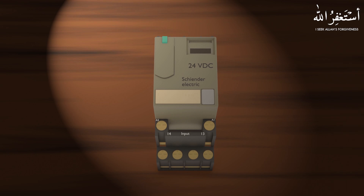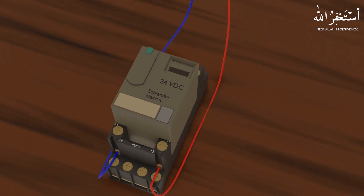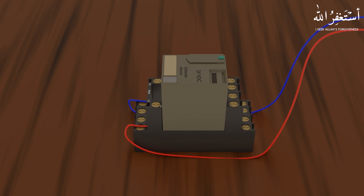Most relay coil terminals are represented by A1 and A2 terminals, which means we have to connect these terminals A1 and A2 with the PLC output terminals. When the PLC output terminal is turned on, it provides 24 volt DC at A1 and A2 terminals and the relay gets energized. Once the relay is turned on, its contact opens or closes depending upon which type of relay we are using. These contacts can then be used to switch on or off the output field devices like contactors and solenoid valves.